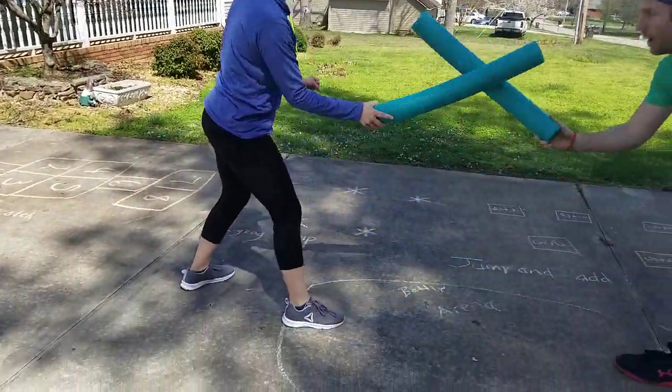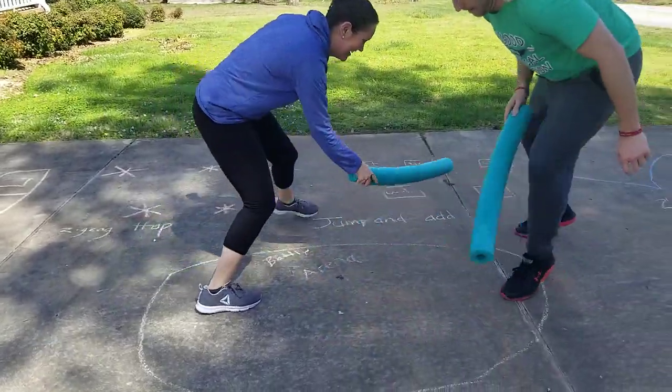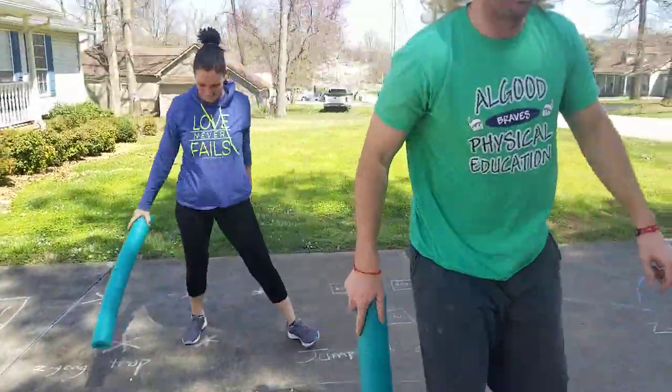Ready — down, up, down. Oh, got my good foot.